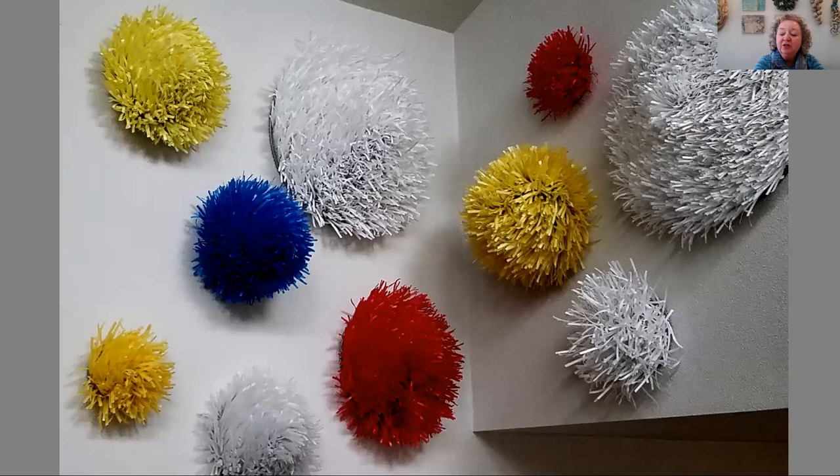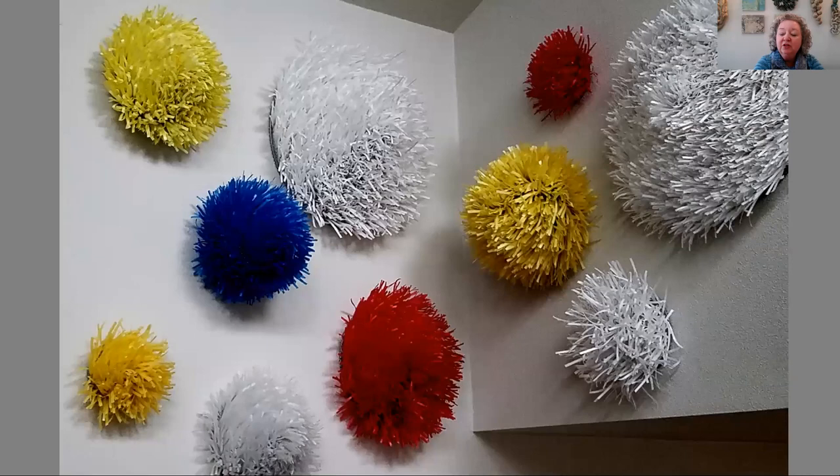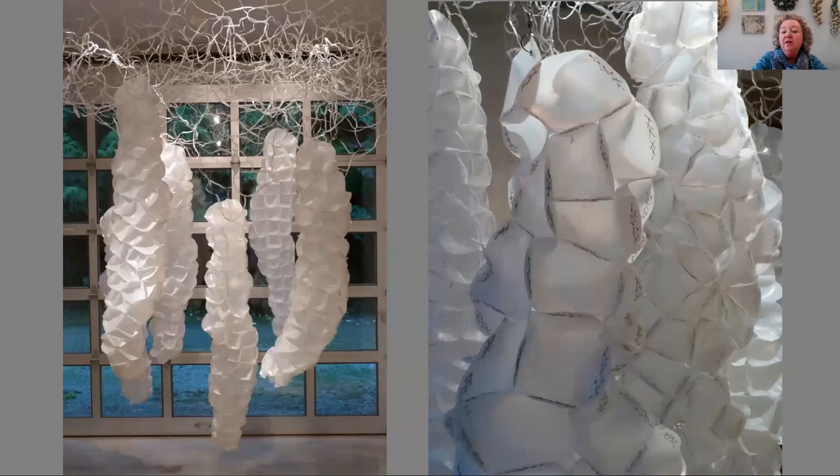Here's a close-up look at some of these, and another view of the full installation. This piece was also installed at the Bainbridge Island Museum of Art.